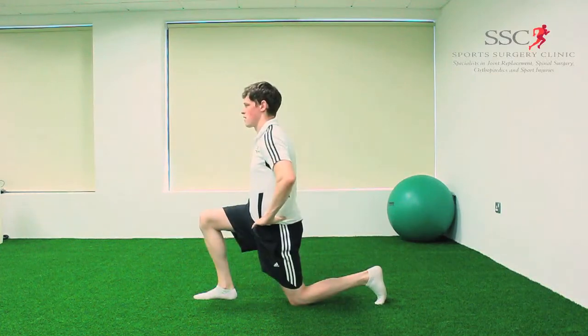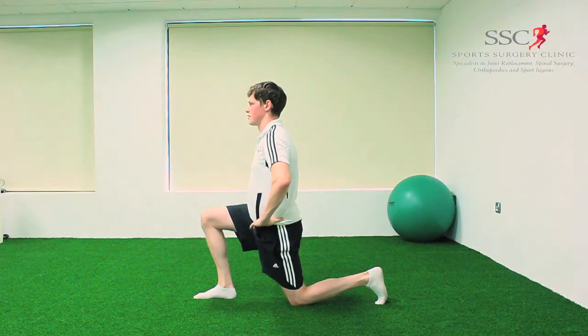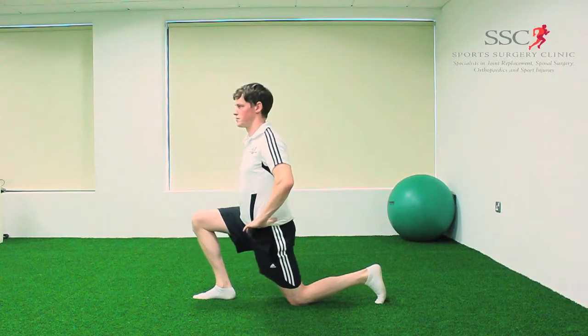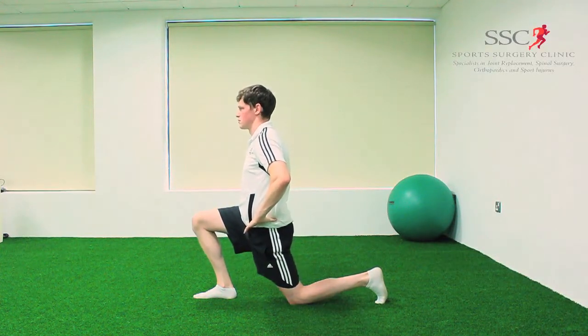Common mistakes when carrying out this exercise are to sway the low back when you bring your hip forward, or to allow your hips to sway or twist as the hips come forward. Instead, keep a tall upright posture with your bum tucked in and a flat low back, and bring your entire body forward to feel the stretch.